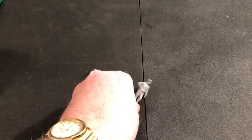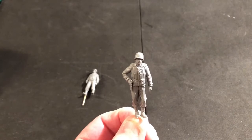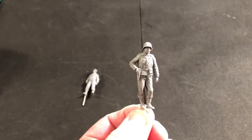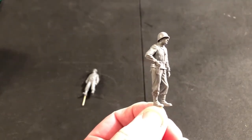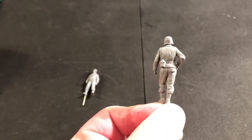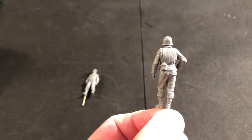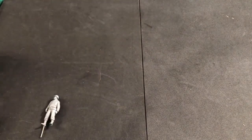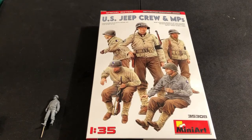This is actually my favorite pose — good-looking figure. His hand on his hip on his holster, I like his stance. Nice-looking figure, there's some clean up you have to do on him but that's the Mini Art 1/35th scale US Jeep Crew and MP set. I appreciate you taking a look today — we'll catch you on the next one.